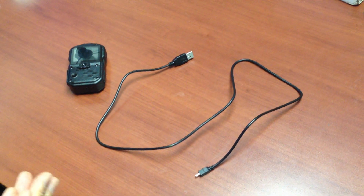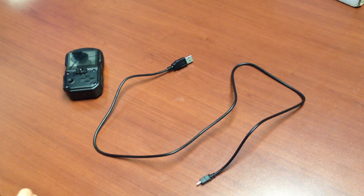In this video, I'm going to show you how to connect the WolfCom 3rd Eye directly to your PC to transfer and download files.